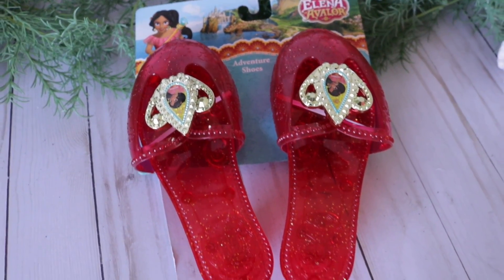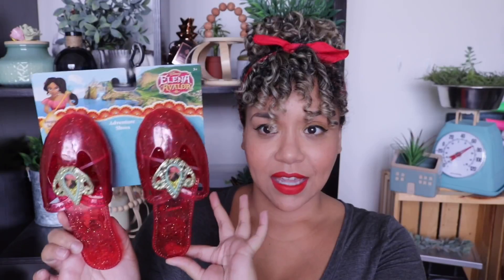Moving on to items I actually purchased — this was probably my favorite. Dollar Tree had these little Elena of Avalor shoes. It's a little Disney TV show princess. The cool thing is this isn't in the costume section, it's in the toy section. But there are a lot of costumes from Dollar Tree you can pair with this that would work beautifully. They come in just one size, which is pretty standard. They usually sell stuff like this at Walmart and toy stores.